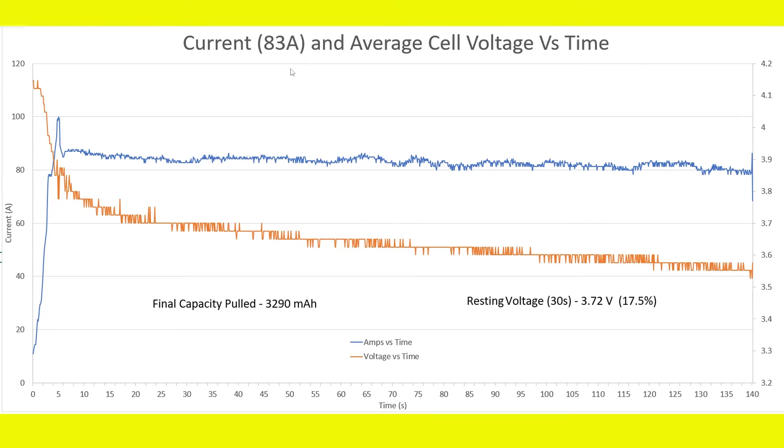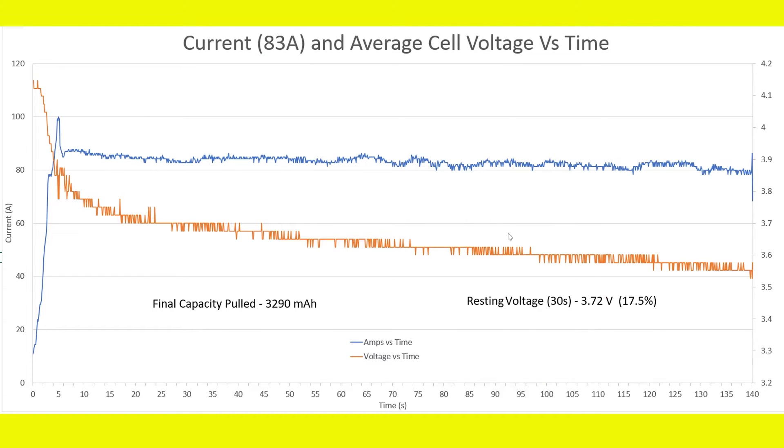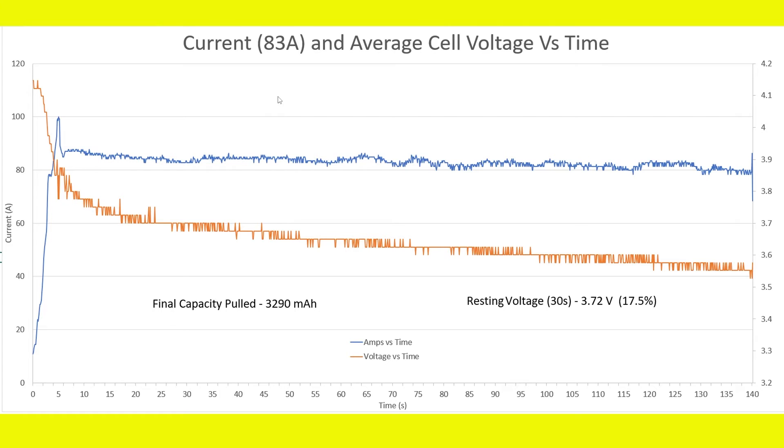At 83 amps, we maintained more of a constant current by adjusting the throttle. I apply a correction factor to the logged current data, which has proven accurate when compared to other current measuring devices. The voltage tapers off over about 140 seconds, pulling 3290mAh with a resting voltage of 3.72 volts, leaving 17.5% remaining. Unfortunately, at 83 amps, the HRB 4000mAh 60C also fails and cannot sustain that current.